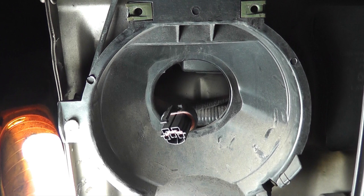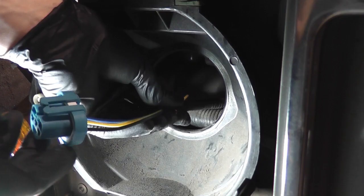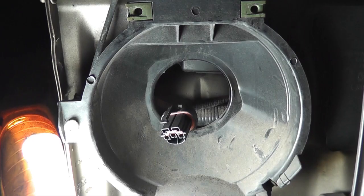I'll be replacing the entire connector, terminals and all, in this video. The replacement connector is known as a pigtail connector. If just the plastic connector is broken and the terminals are fine, in many cases you can remove the terminals from the old connector and insert them into a new connector, which will eliminate the need to cut the harness.